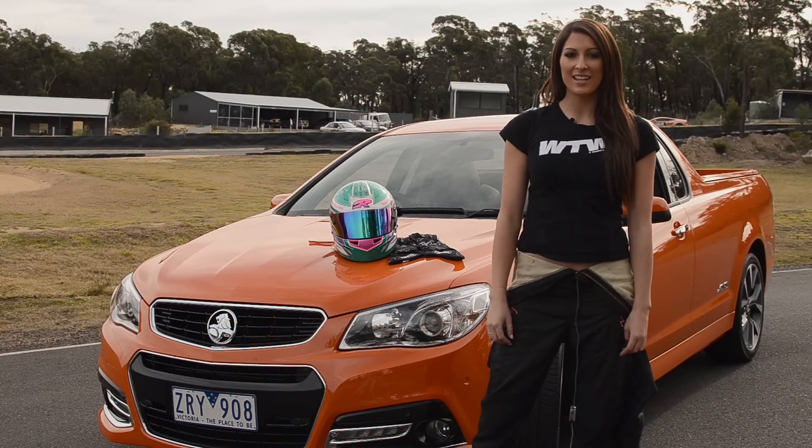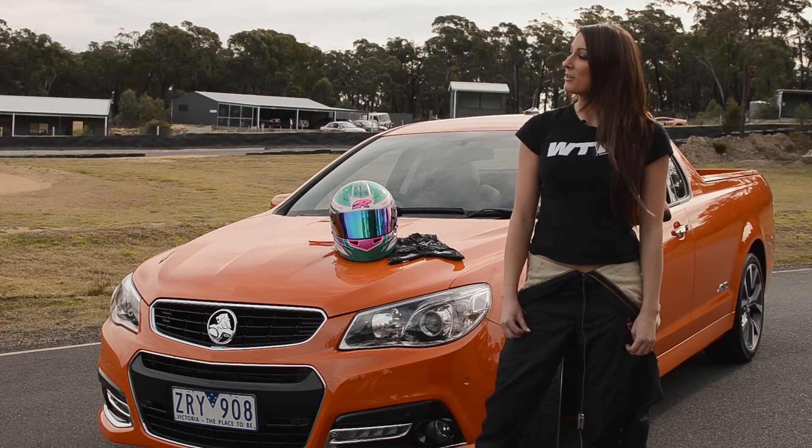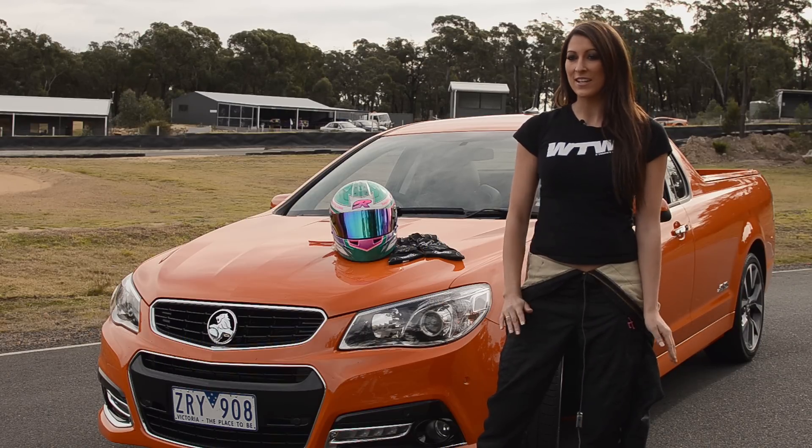Hi guys, Hayley Swanson here, V8 Ute driver and today reporting for What Tradies Want magazine. Today we're down at the Maroolan driver training facility and we're going to be testing the new Holden VF SSV Series Ute.